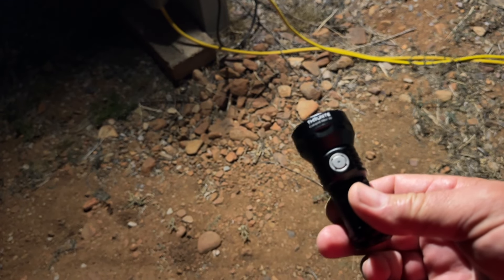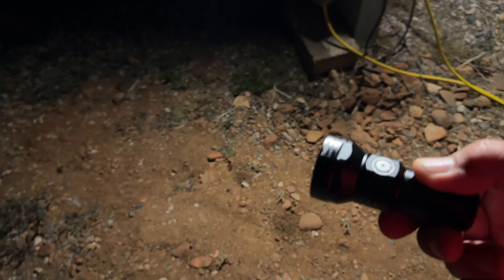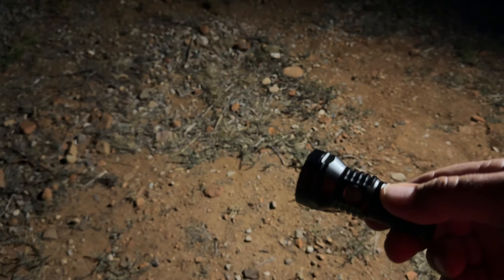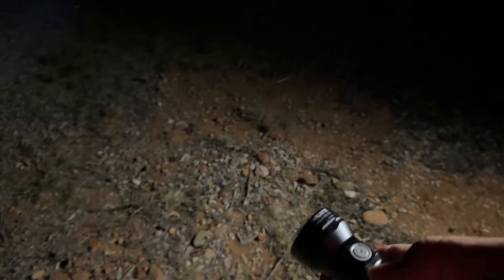There you go — the Thrunite Catapult Mini V2. Check it out; I'll post a link where you can find it below. Thank you all for watching. Thrunite makes some awesome lights — bigger ones and even smaller ones than this. Click the thumbs up, subscribe, and we'll catch you all in the next video.